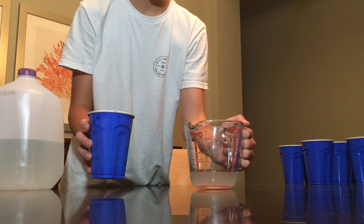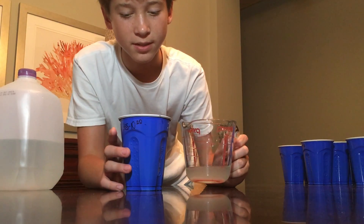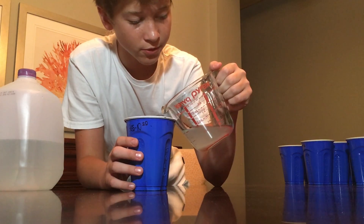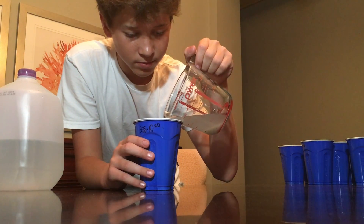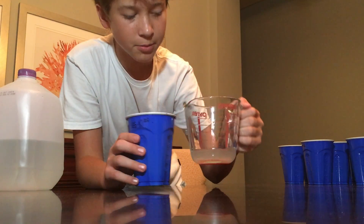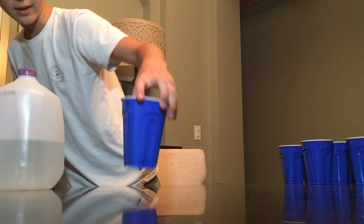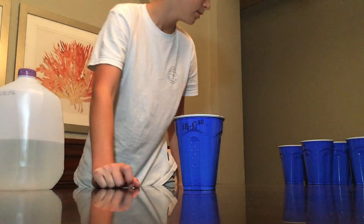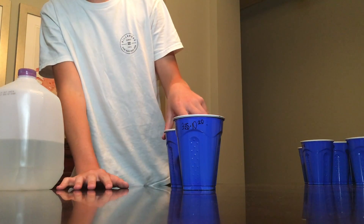I have now transferred it to a measuring cup so that I can more accurately measure this out, at least for the first time. It should be about 10 milliliters. I now have about 3.35 times 10 to the 20th atoms of sodium cyanide in here.